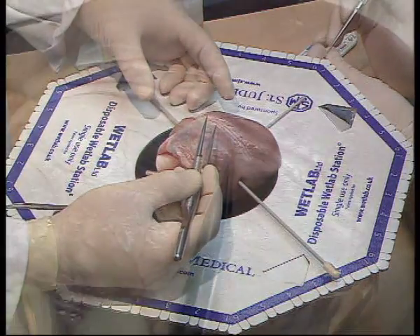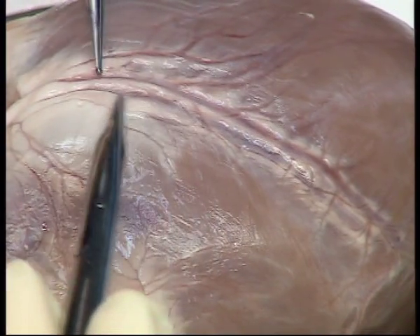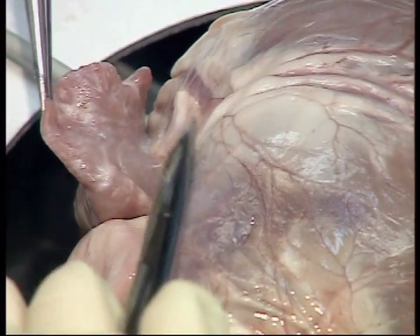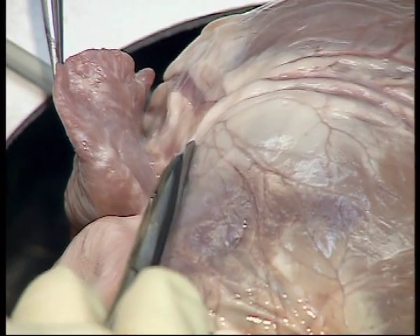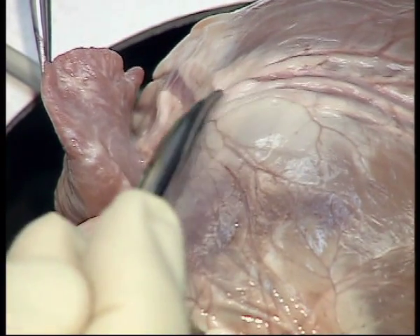If you are unsure which is the artery and which is the vein, follow them up and you will see that the artery curves round towards the aorta, whilst the vein goes in the other direction towards the coronary sinus.